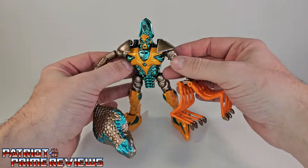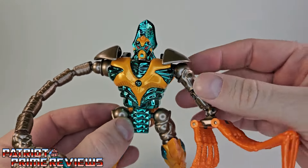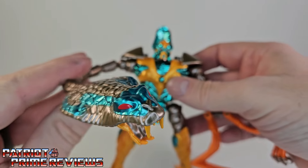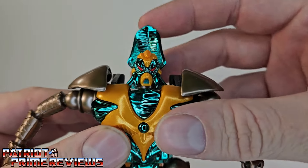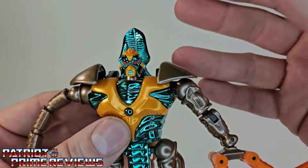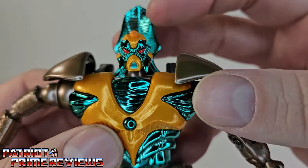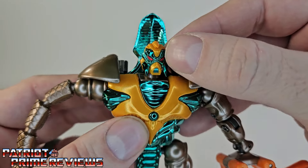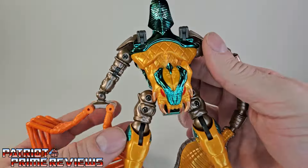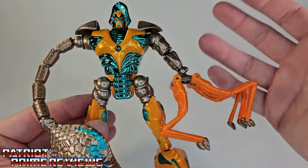We've got Quick Strike himself, and man, does this figure look great. I love the metallic look with the greens, you've got the orange right there. I love the paint applications — that turquoise absolutely pops on this figure. Taking a closer look at the head sculpt, that is spot on to how he looked in the cartoon. The way that catches the light — is that vacuum metal? — it looks so good. Got them nice beady red eyes, little mandibles, mouth plate. He does have a scorpion head on his butt, but he still looks awesome.